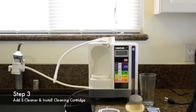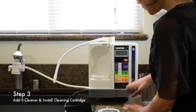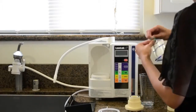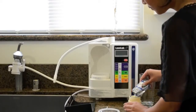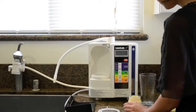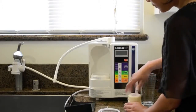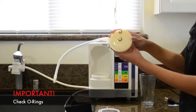Step 3 is adding the cleaning powder to the cleaning machine. Unscrew the top and add the solution. Place the top back on the cartridge, and make sure both O-rings are attached.